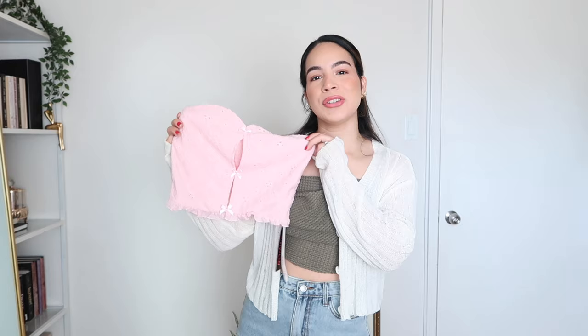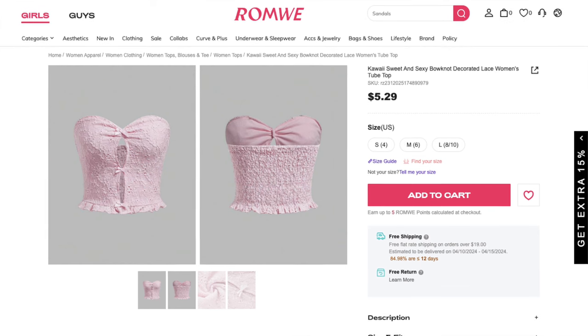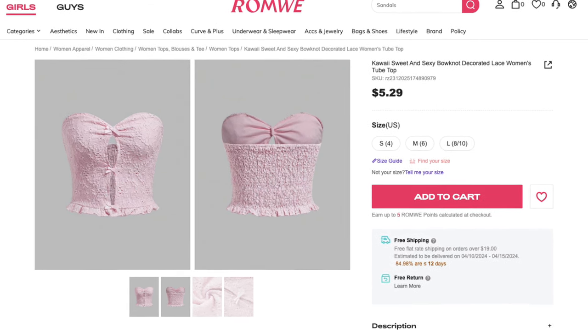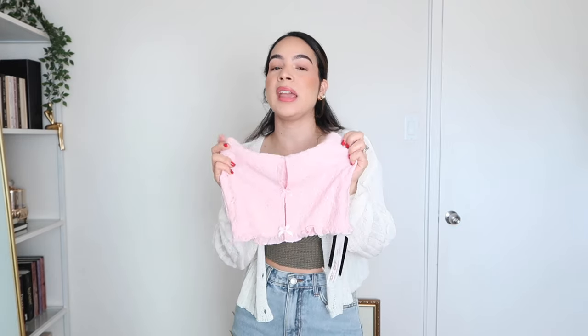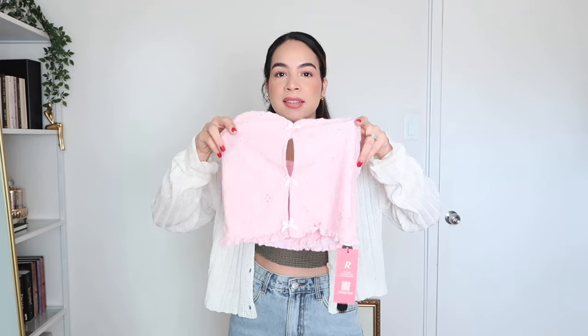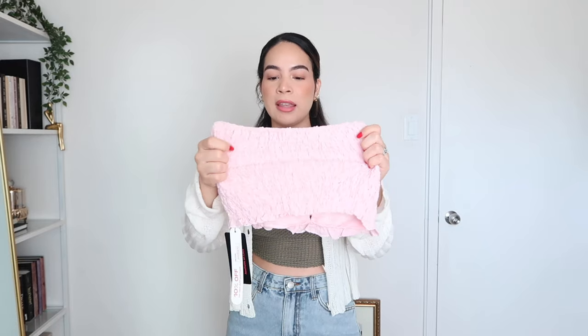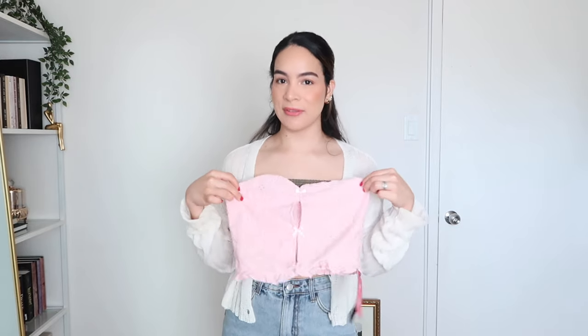Moving on to item number two, we have this tube top that has lace and bow detailing on it. This top retails for $5.29 and it is only available in this gorgeous pink color. I feel like it would be a great top for summer and I like the neckline of it — I like how it has a little peephole detail. In the back, it has the sheared stretchy fabric that I really like because it usually makes tops super comfortable. I also ordered this in a medium, so let's go ahead and see if it fits.